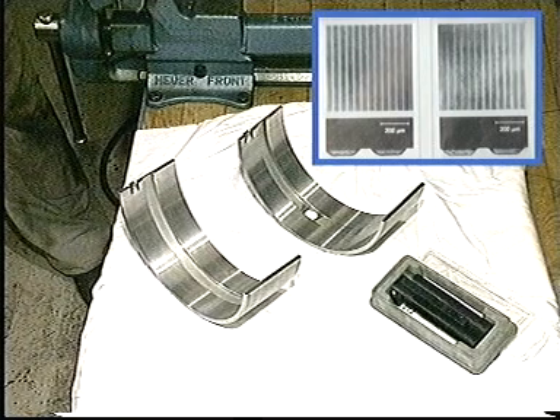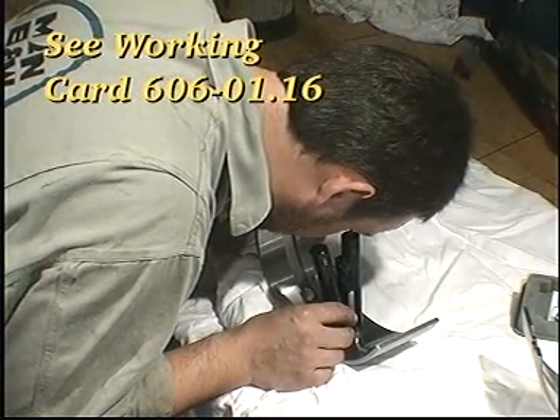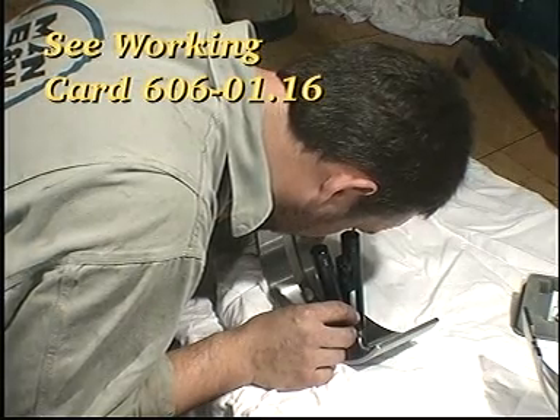Inspect the big end bearing shells through the magnifying tool. For help in evaluating bearing conditions, please refer to Work Card 606-01.16.